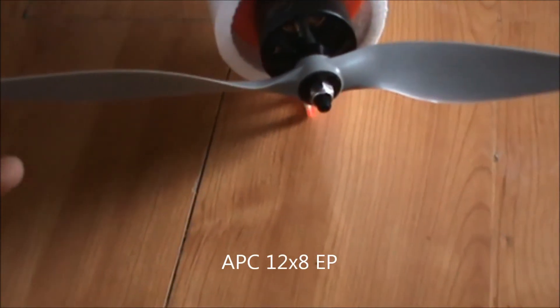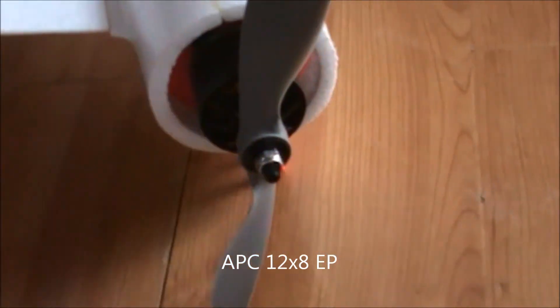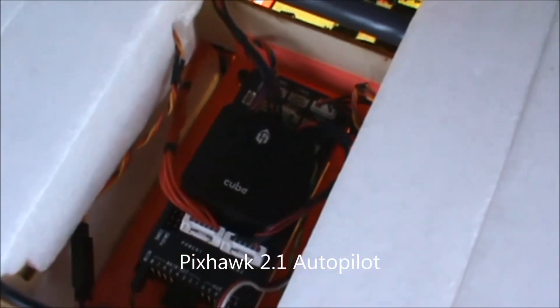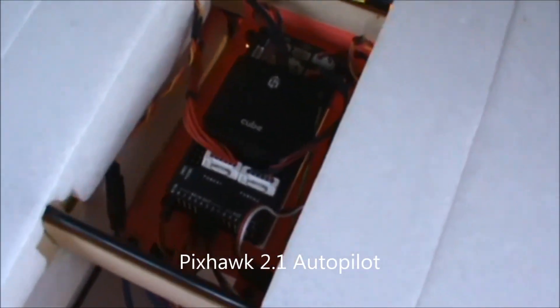The propeller I'm using is an APC 12x8 electric pusher prop, and I also have 12x10 and 13x6.5 APC props. Inside we have the Pixhawk 2.1 Cube on an Intel-compatible edition carrier board.